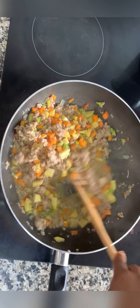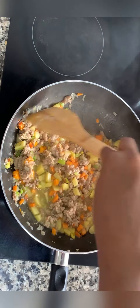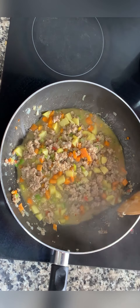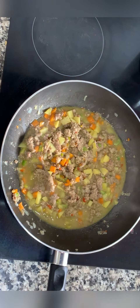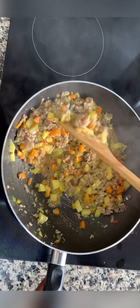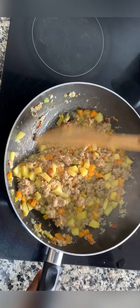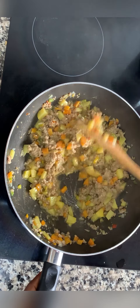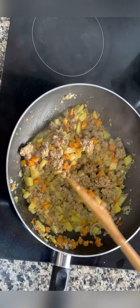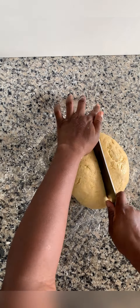You need to stir all the ingredients properly so that any spoonful of filling has all the ingredients equally distributed. Our sauce has generated stock and we don't want it runny, so we sprinkle all-purpose flour or cornflour — whichever one — and mix immediately so we don't have lumps. That sauce is ready!